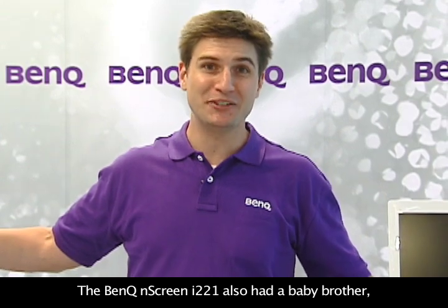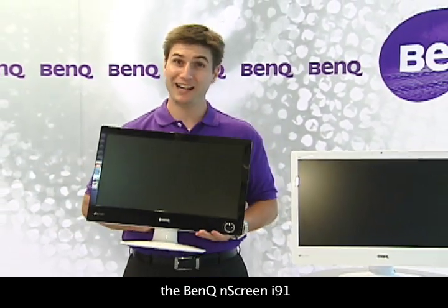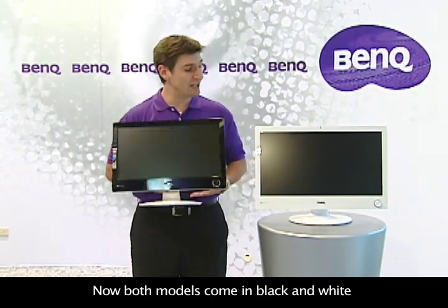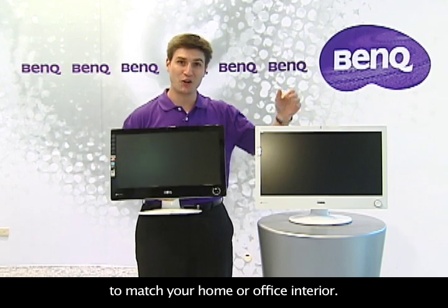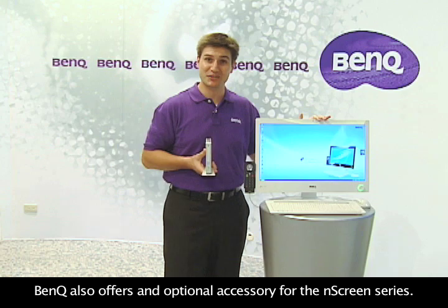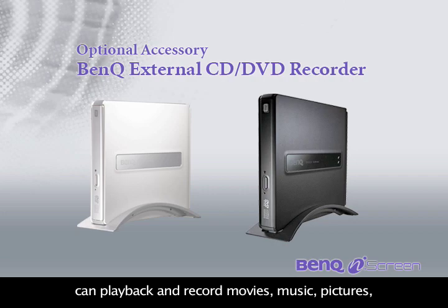The BenQ N-Screen i221 also has a baby brother: the BenQ N-Screen i91 with an 18.5-inch screen. Both models come in black and white to match your home or office interior. BenQ also offers an optional accessory for the N-Screen series — the BenQ external CD-DVD recorder can playback and record movies, music, pictures, and documents on CD and DVD.